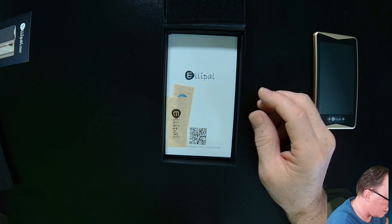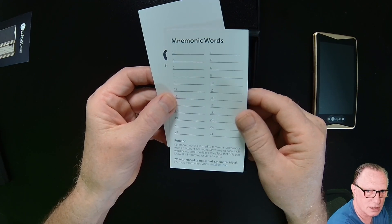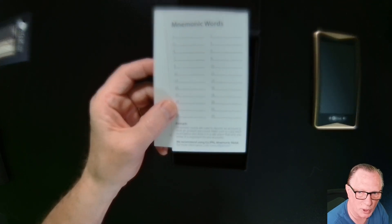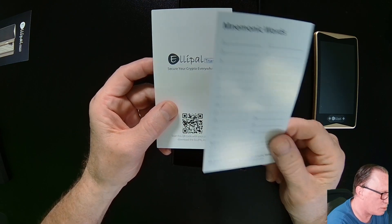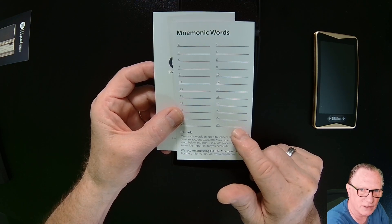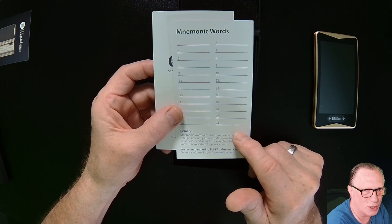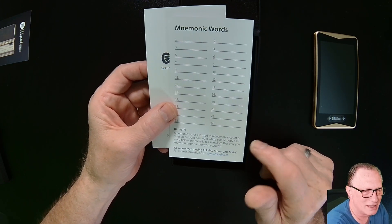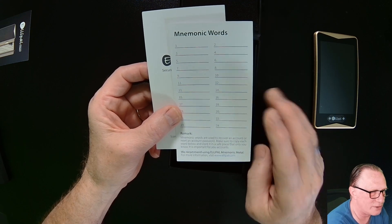Let's see what else we've got in here. We've got our recovery sheets where we're going to write down our mnemonic words. This is a human-readable representation of the private key. We're going to generate the private key when we initialize the device and they'll give us this backup. Basically the wallet is contained in these words, so please don't show them to anybody else. Keep them in a safe place. Never reveal them to anyone that asks you for them. If anyone DMs you saying they're from tech support and you might lose all your crypto unless you give them these words — don't believe them. Don't believe any scams. These are your words and your words only.